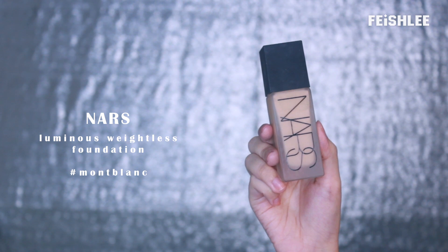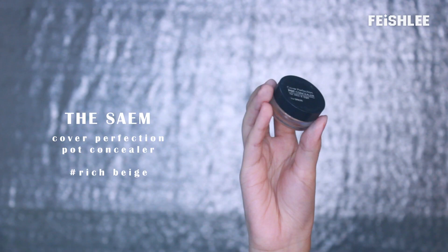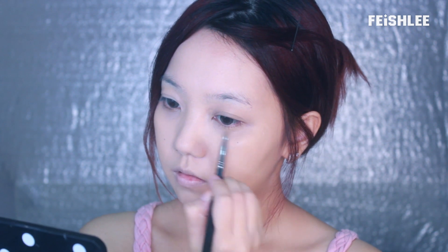Let's start with the base makeup first. I will be applying foundation which is one shade lighter than my skin tone all over my face. And after that, I will be covering the dark circles under my eyes with a cream concealer, and I will be applying it onto the eyelid as well.